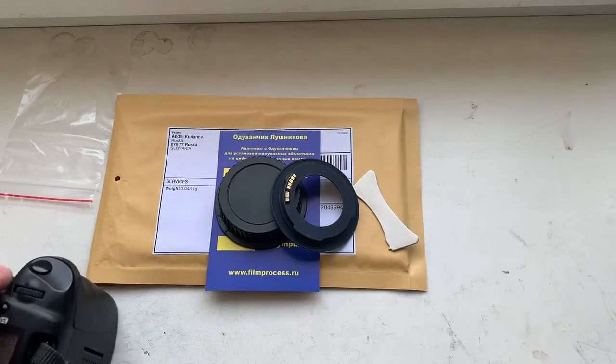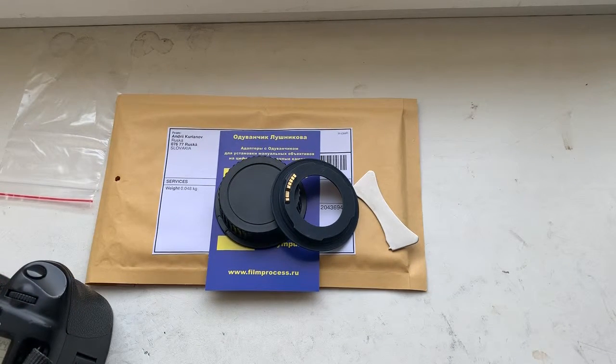Now I am packaging your adapter with rear cap and special key, and sending it to you tomorrow morning. Thank you for your attention.